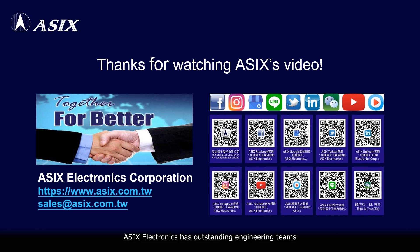ASIX Electronics has outstanding engineering teams to provide customers with professional and timely technical services. Please contact ASIX sales for more information. Thanks for watching the ASIX video.